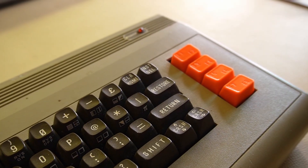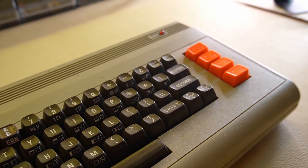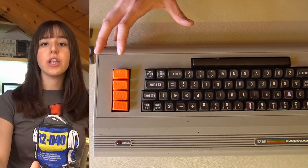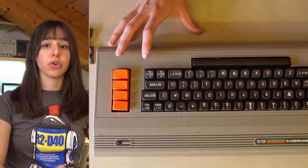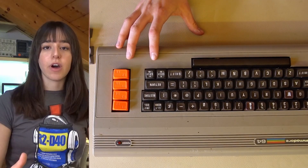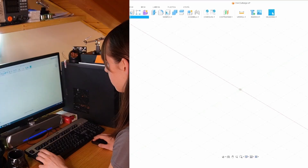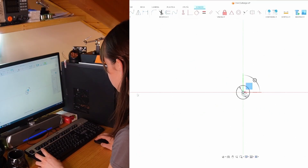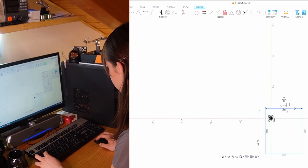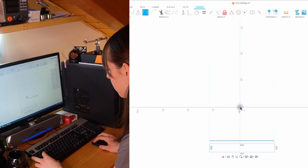The printed keys are a little bit lighter compared to the original ones, and I also wanted to replace the function keys to see if I could print that type of key as well. Unfortunately, one of my game cartridges for the Commodore 64 broke, so I wanted to print a new one. I couldn't find any files I liked online, so I'll design it myself. It's my first time using 3D modeling software, so I asked ChatGPT to give me a brief overview and guide me in creating a cartridge for the Commodore 64.